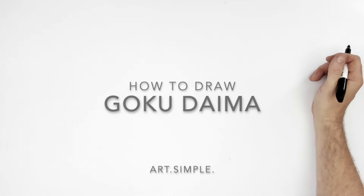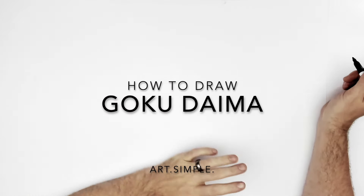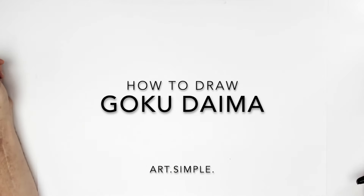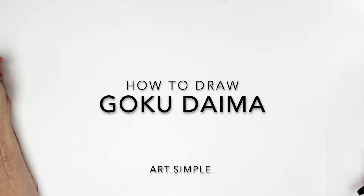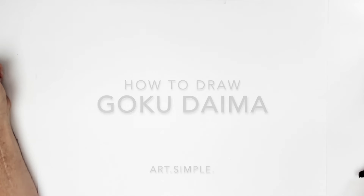We're back — I was on vacation, I'm back now. Do I remember how to draw? I don't know. So let's draw Goku from Dragon Ball Daima, which is out in October. Looking forward to it. This is just kid Goku.